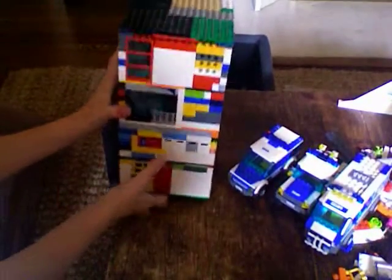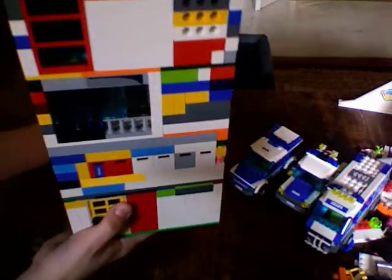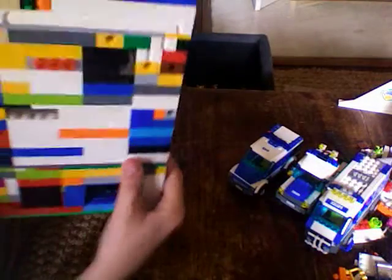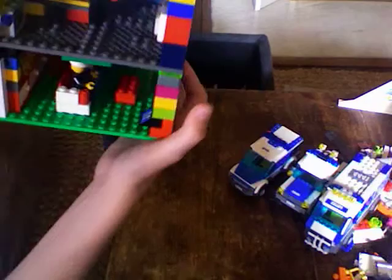Hello YouTube, today I'll be showing you my Lego house. The door. Let's start with the back.